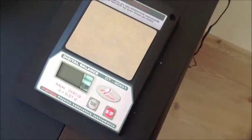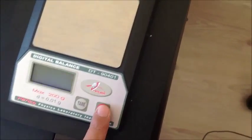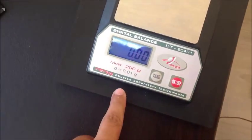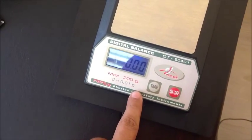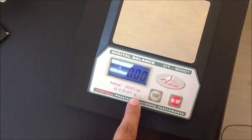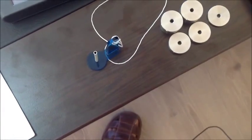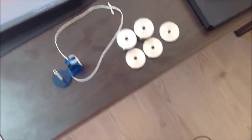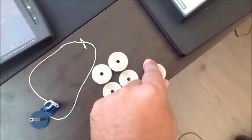We use this electronic scale. The electronic scale has 0.01 grams of error that we should record in the measurements of mass. We have a mass holder and five different masses. Let's do the first measurement.